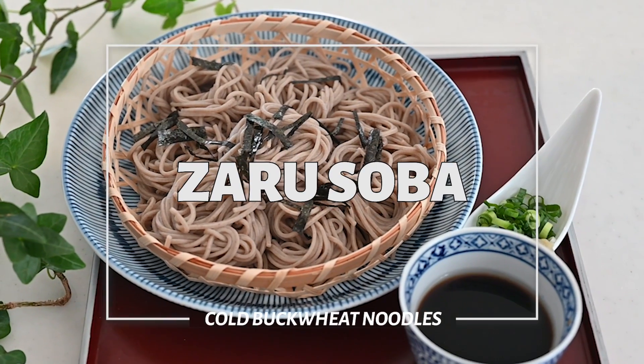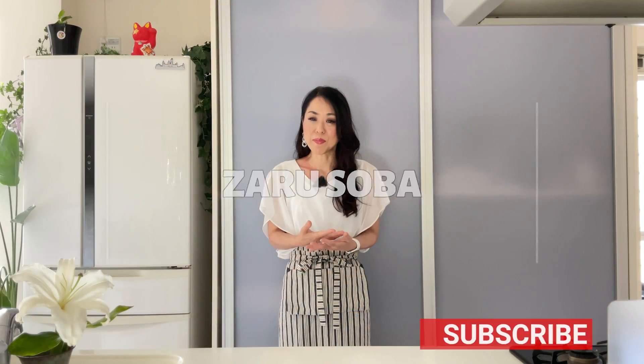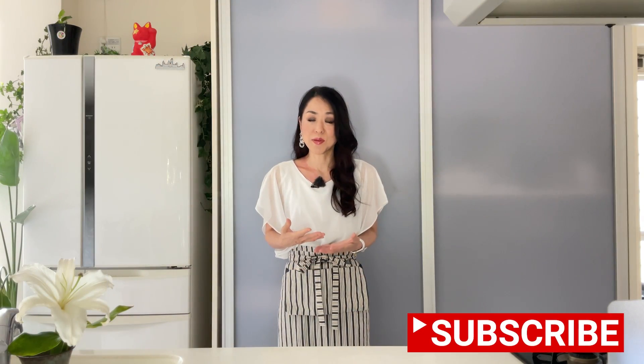Hi friends, welcome back! Today I'm gonna be making Zaru Soba. Zaru soba is cold buckwheat noodles served on a bamboo mesh tray along with a tsuyu,